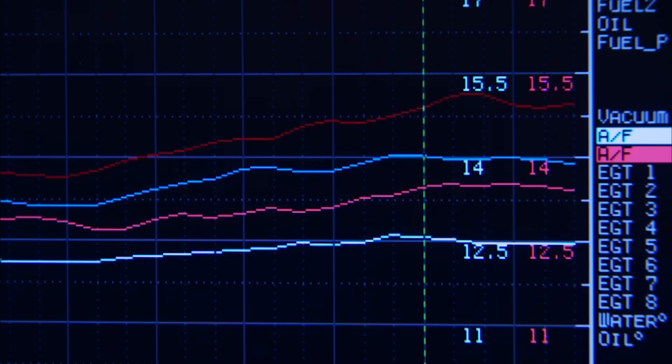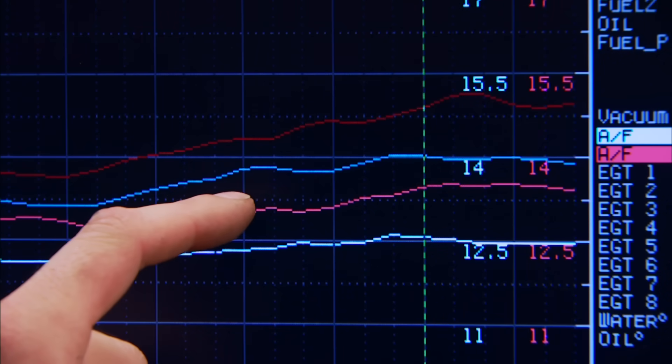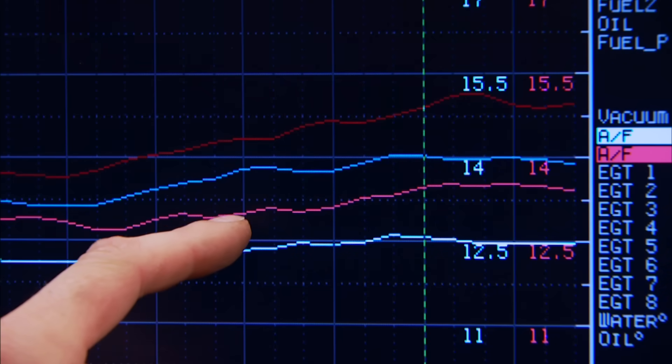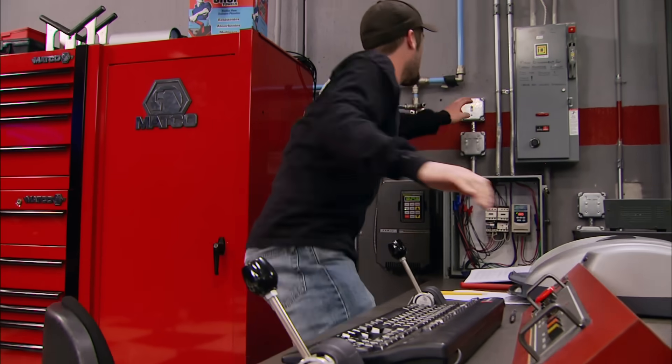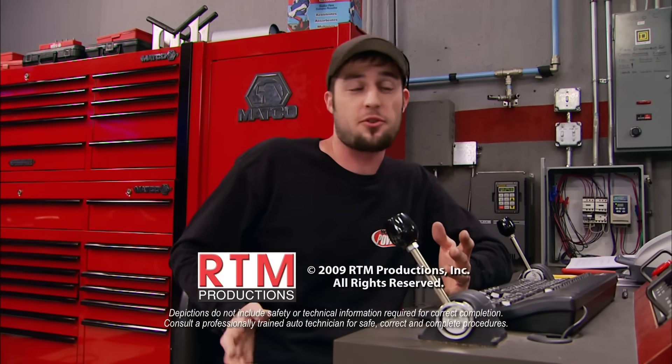We're almost dialed in but we're going to make one more small adjustment on the front bowl - one jet size - and see where that gets us. That's much better! What a cool way to tune. Looking at the graph, the lines represent the air-fuel ratios: the first run was way too lean, the second got a little richer, the third got really close, and the fourth put us right in the ballpark. That would have been four jet changes, but all we had to do was a simple twist of the screwdriver. This setup also comes for Dominators, whether you're running gasoline or alcohol.